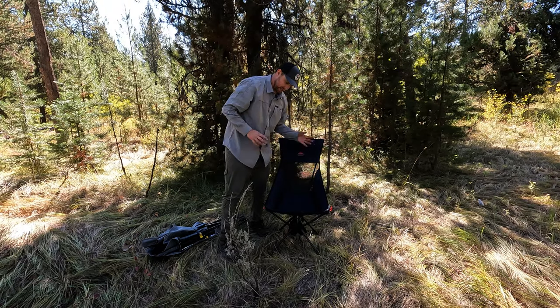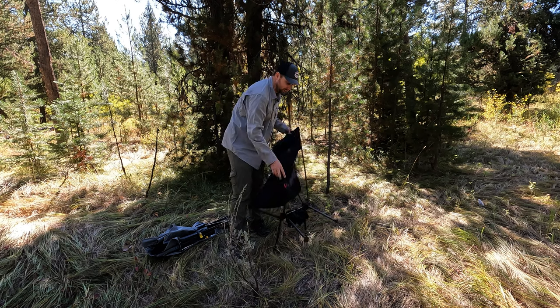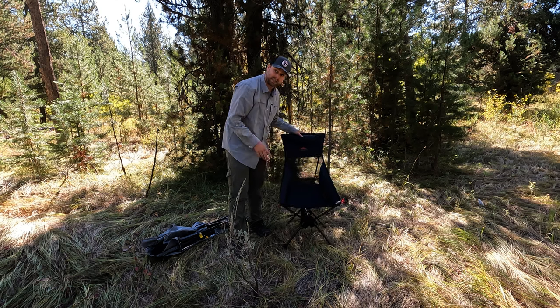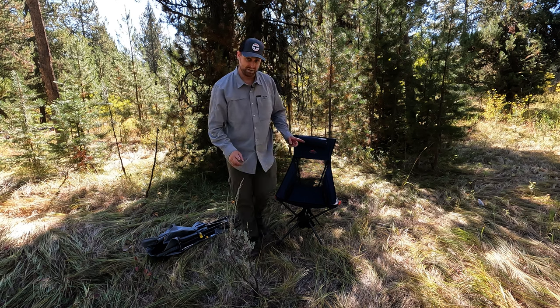It also has a mesh back, nice and cool, and it's super lightweight. It does collapse down and when you pack it up, these kind of telescope in like a tent, but it's easy to put together — my kids can do it as well. And that's a good thing.